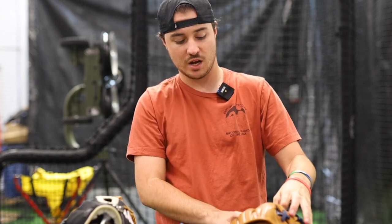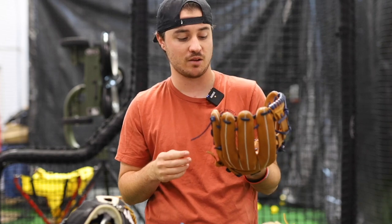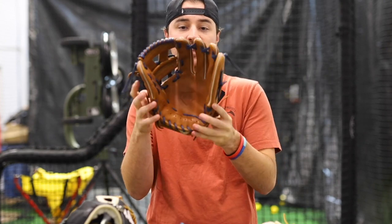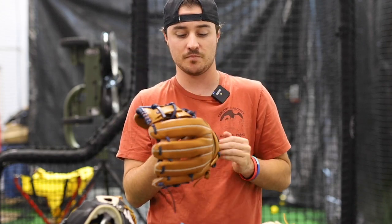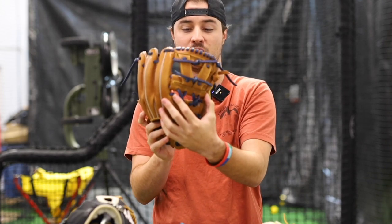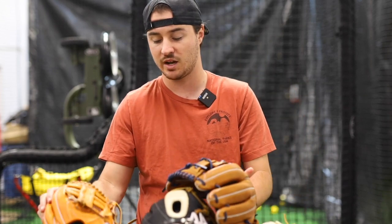Moving on to a more specialty model — the Japan Select. This is personally my favorite model. It's the lightest glove we offer, and as of a few months ago it was the lightest available full-leather glove you could buy in the Americas — not made out of synthetics. It comes with an unlaced heel, which is popular on Japanese baseball gloves because it allows you to relace the heel later, adds flexibility, and removes some weight. Certain webs also have anchor points at the bottom that add rigidity, making it great for infielders and outfielders alike.